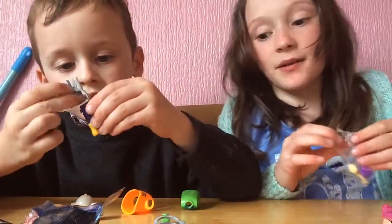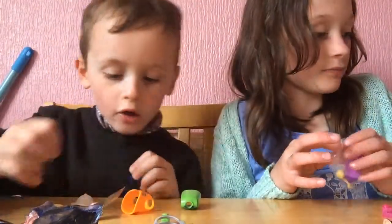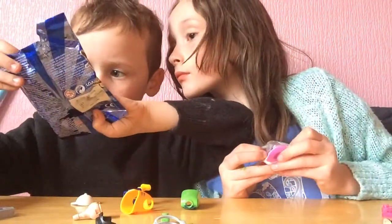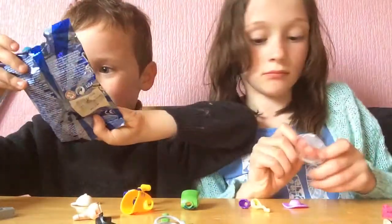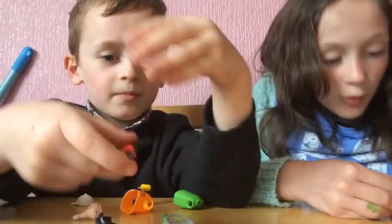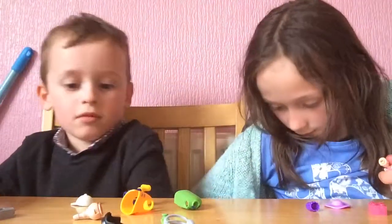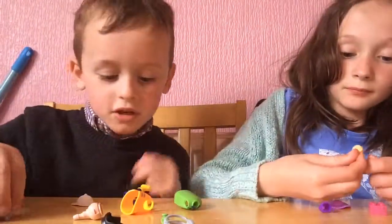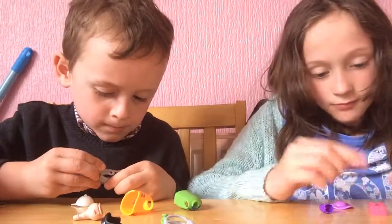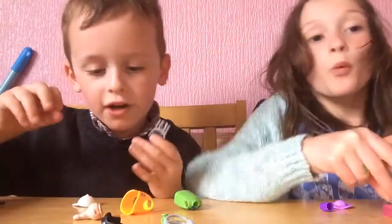We didn't get the one I wanted, but she's still very nice. Oh, I know what I got — I know what I got! I got this one here. It's the naked one — I don't want the naked one, but look at this piece! So this is a nice one actually. I don't know what I got there — yeah, this is one of my favorite ones!